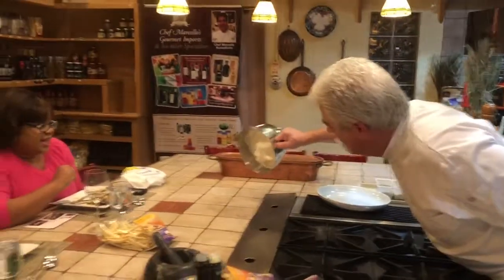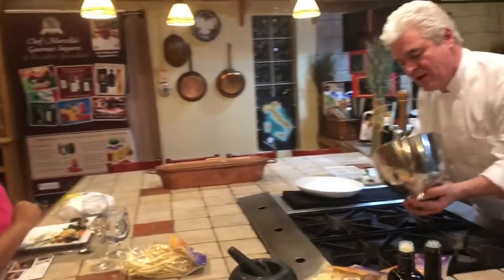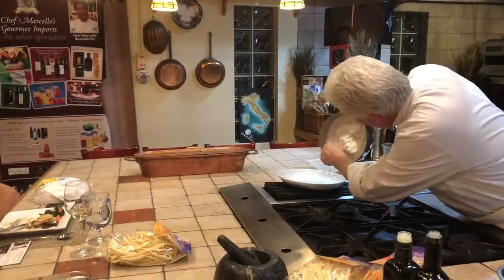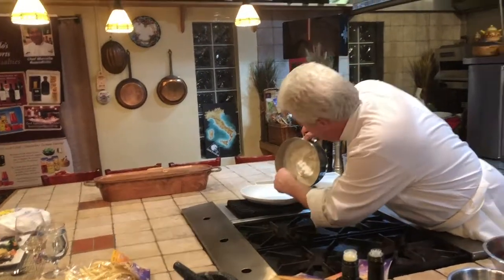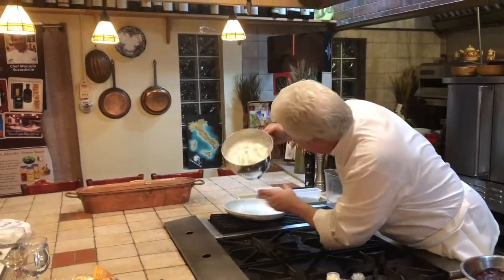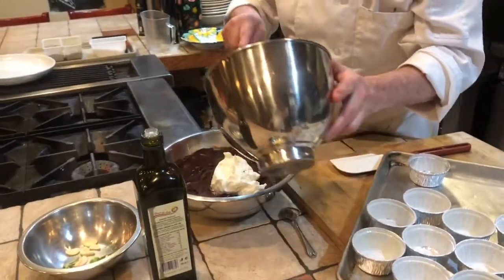Oh look at that — they are still soft. They are not at the breaking point. Sometimes on the breaking point you see it on the side; they are not tight and they break here. This is perfect.